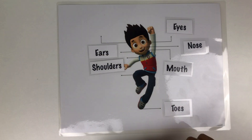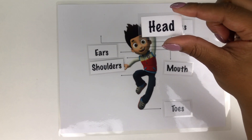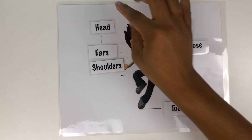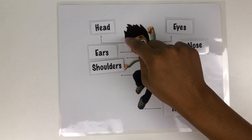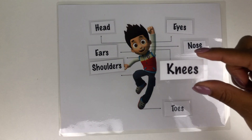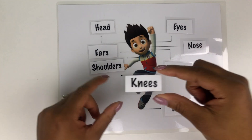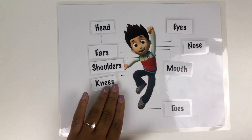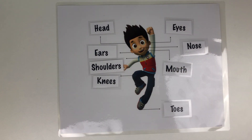How about his head? Where is his head, boys and girls? Right here — his head. How about his knee? His knees — good job, boys and girls!